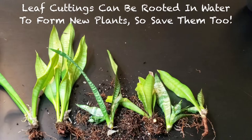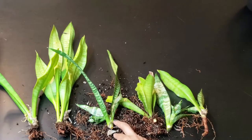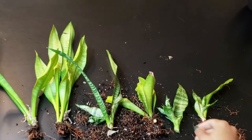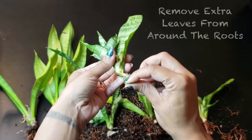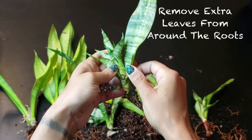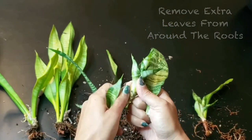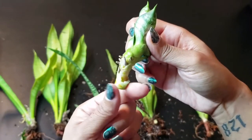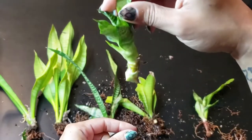Now that each new snake plant has been separated, remove as much of the media as possible and let it air dry for two to three days so that it can heal. To help these little babies heal faster, what I like to do is peel away the leaves that are covering the roots. Now as you can see, the roots are fully exposed. So when it's time to plant, all we have to do is pop it down into the dirt.